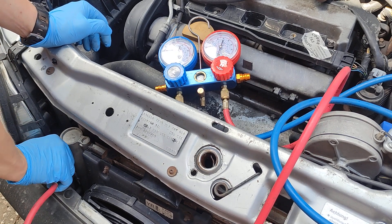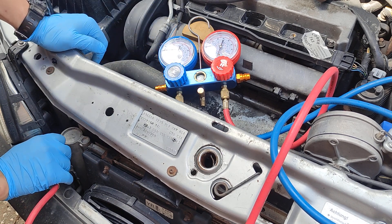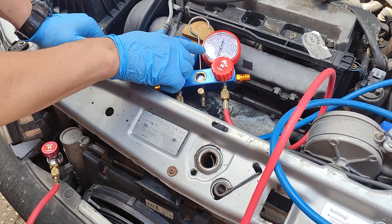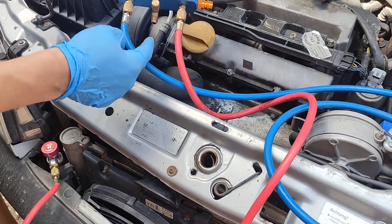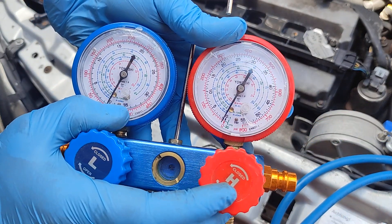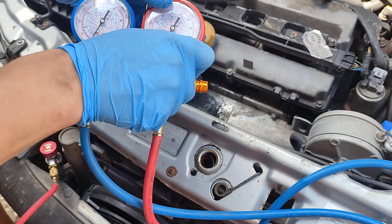Now we're going to open the port and watch the needle. We can see that even with the port fully closed, there should be pressure coming to this gauge, but there is absolutely nothing. If we open the other one it will leak straight to atmosphere because there is no safety valve, so keep that one all the way closed. Opening this one — yeah, more like absolutely nothing. There is nothing in this system.